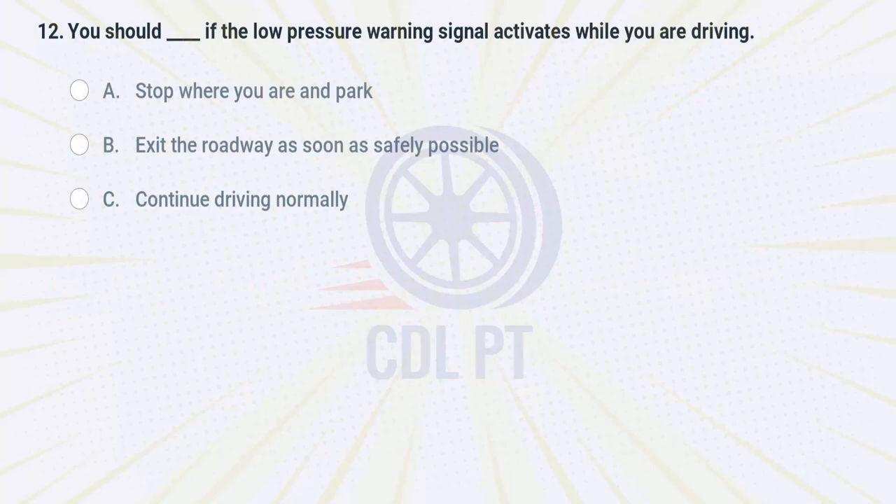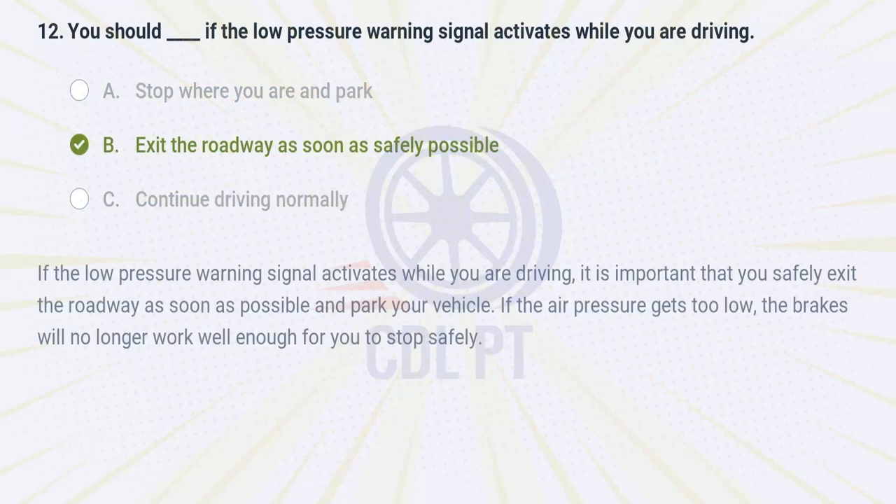You should fill-in-the-blank if the low pressure warning signal activates while you are driving. A. stop where you are and park. B. exit the roadway as soon as safely possible. C. continue driving normally. Answer: B. Exit the roadway as soon as safely possible. If the low pressure warning signal activates while you are driving, it is important that you safely exit the roadway as soon as possible and park your vehicle. If the air pressure gets too low, the brakes will no longer work well enough for you to stop safely.